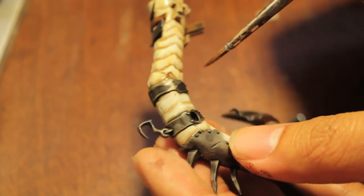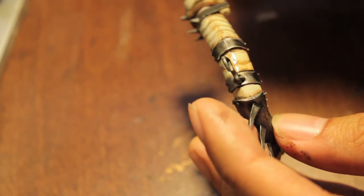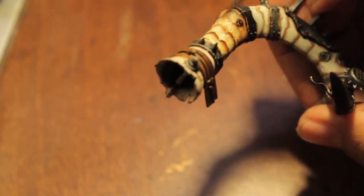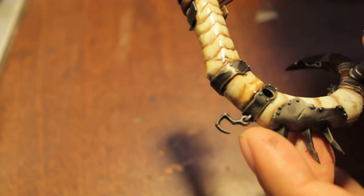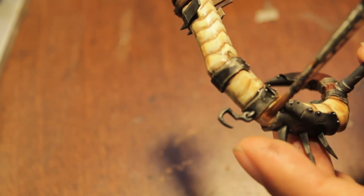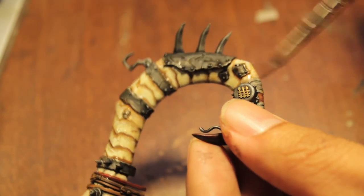You can kind of tell how the Tyranid design carried over into this. If it starts getting a little too painty, just get some water from your water cup and add it to the tip of the brush to dilute the wash. This is where it's really good that we didn't glue our sub-assemblies together at the very beginning, because you can imagine how hard it would be to get at all of these areas if it was already on the model.